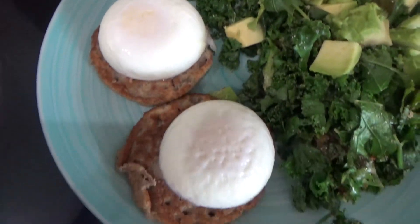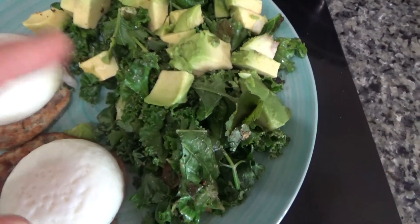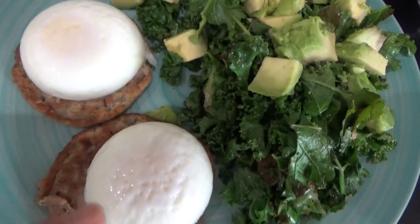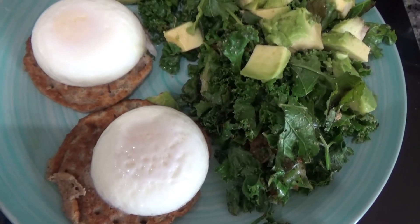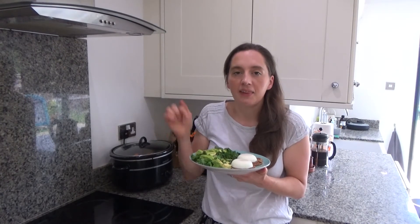I'm going to take two and make my breakfast with these tomorrow, and I'll show you that. So this is my breakfast this morning — my oats and red lentil pancakes. I've fried some kale with a little bit of garlic powder and onion powder, sliced an avocado on top, and then I've got two poached eggs on top of my oats and red lentil pancakes. This is what I have probably every other day of the week.